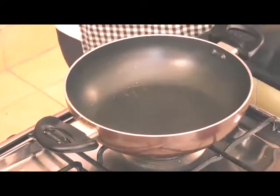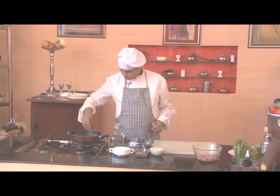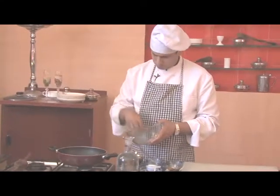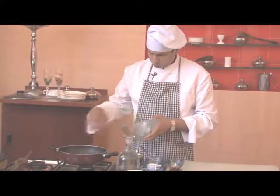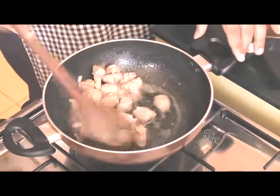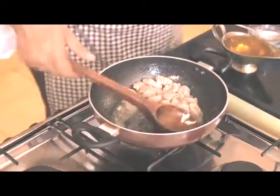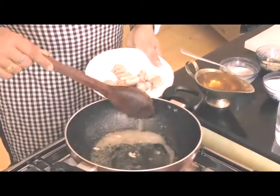Firstly we'll add up ghee in the pan, approximately 1 spoon. To this we'll add up chopped garlic and along with it, we'll add the mutton pieces. We'll cook this for approximately 10-12 minutes. Mutton is properly fried now, so we'll separate this in a plate and empty the ghee on top of it.